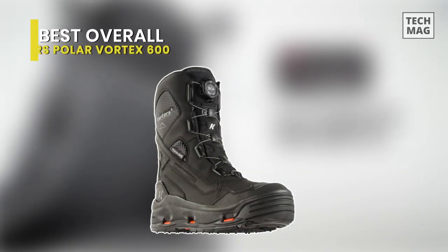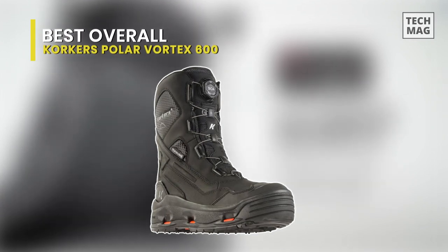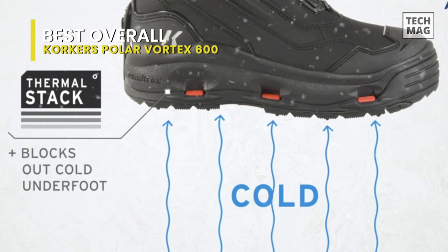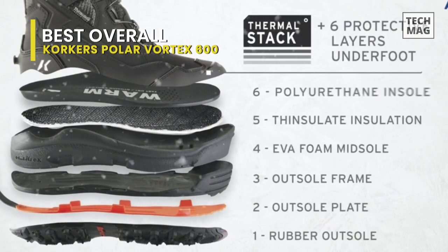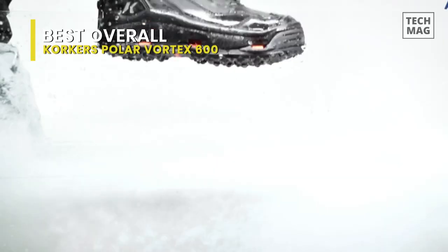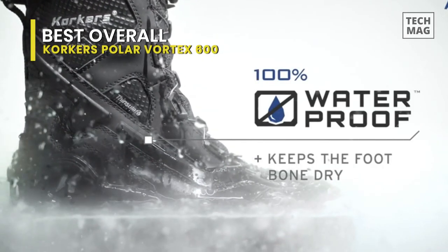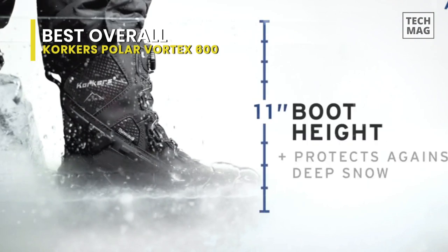Best Overall: Korkers Polar Vortex 600. The first thing that stands out about this boot is the BOA M4 Fit System that replaces laces. This allows for fast on and off, and a custom fit that adjusts for the thickness of socks you have on every time you use them. Spin the ratchet knob and the boot tightens evenly. Pop the knob out and it loosens up quickly.